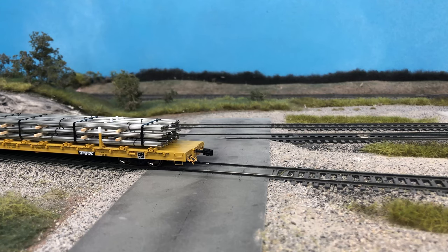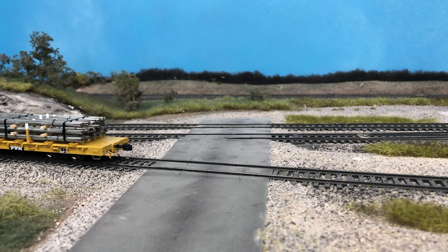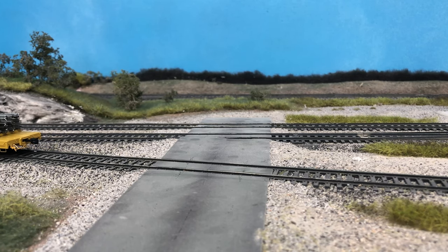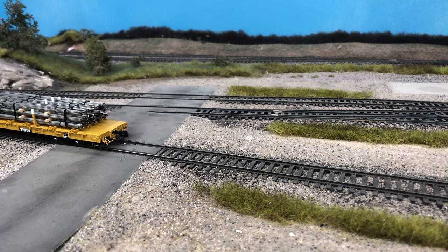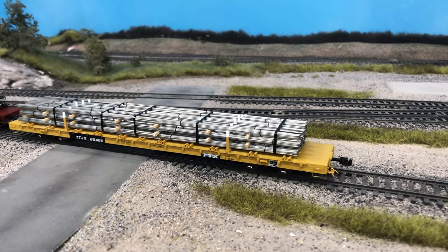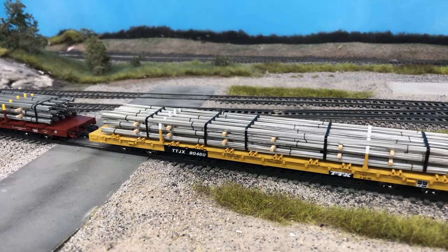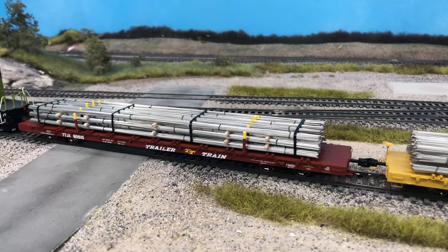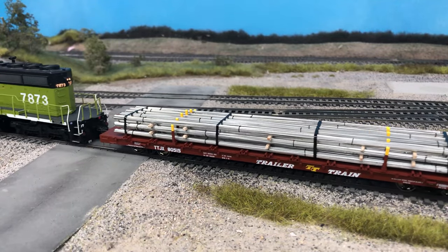This is a pretty easy build and I'd definitely recommend trying it out, especially if ready-to-run kits aren't available. I think they look amazing on cars or as trackside scenery detail. I'm currently working on the painted version, so keep an eye out for that. Let me know in the comments if you'd like to see more prototype load videos or other content. Thanks for watching and we'll see you next time.